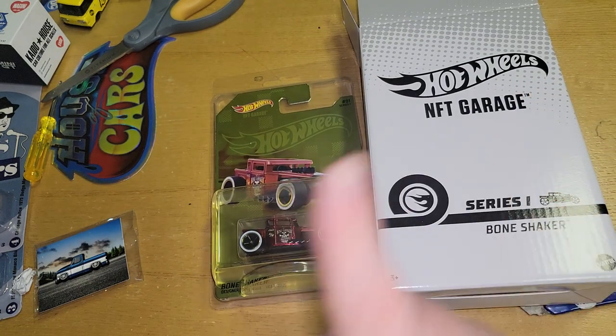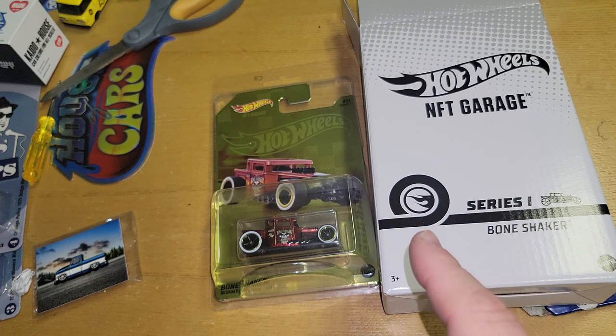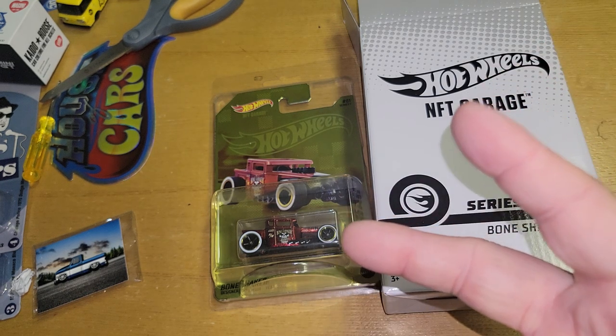Again, here is the box it came in — plain jane, black and white, very unexpected. Thanks for watching: Series 1 NFTH Bone Shaker, card in hand. Peace out.